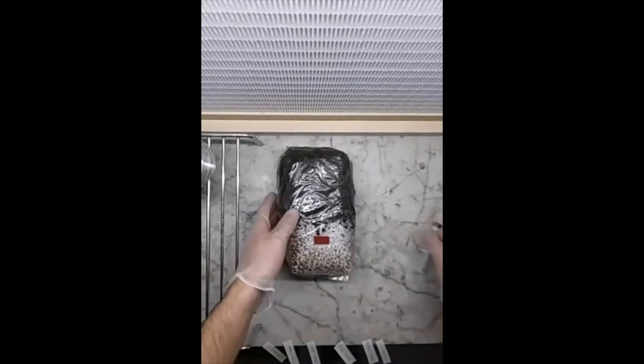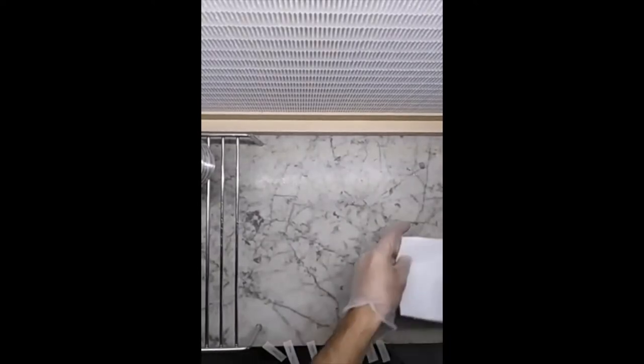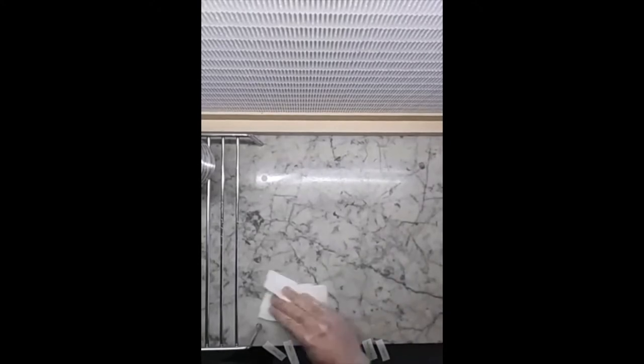First of all, we are going to clean all the area. Here we are working in front of the glove booth. You can do this, of course, inside your sterile airbox — this is an airbox. So clean the surface.